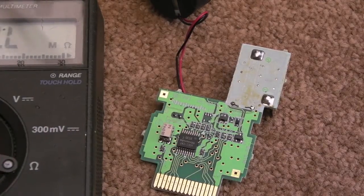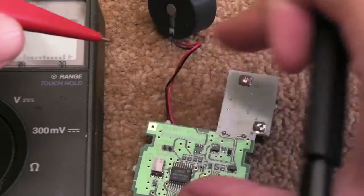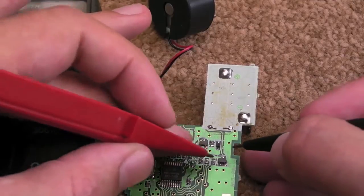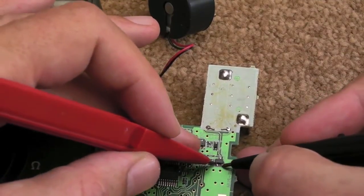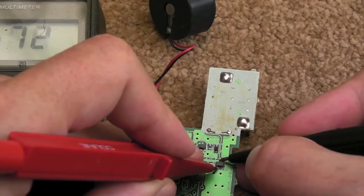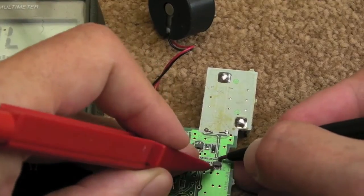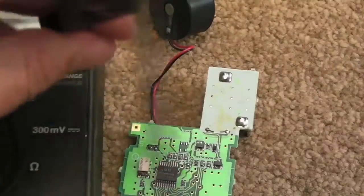Transistors — put your meter on diode mode, because the way you measure transistors is as if you've got two diodes across them. From the base to the emitter — I think that's E — one way we get a diode reading. Check the opposite way, that should be nothing — that's correct. Then check from the two pins: that's fine, check that way.